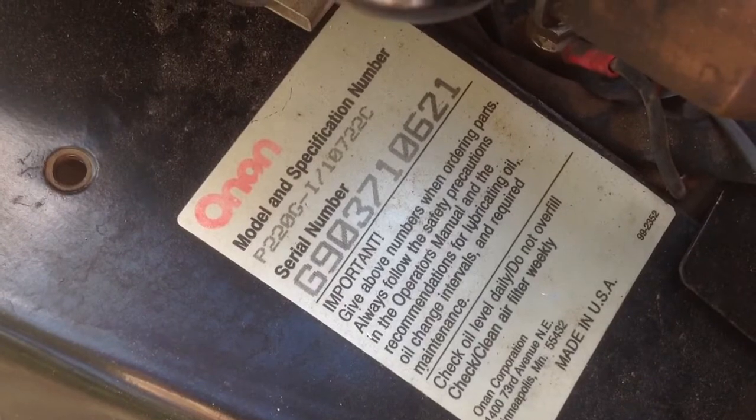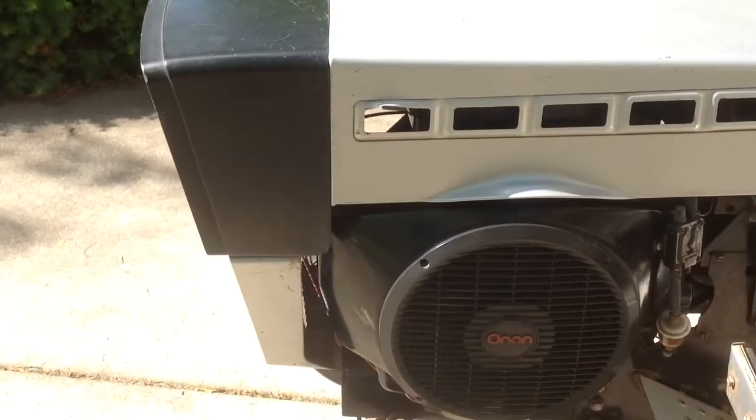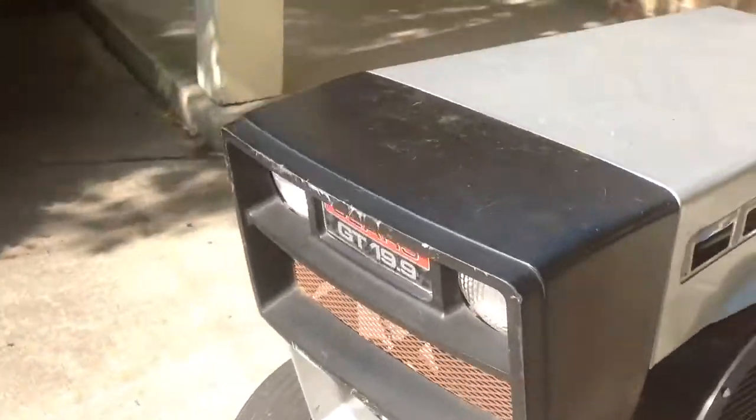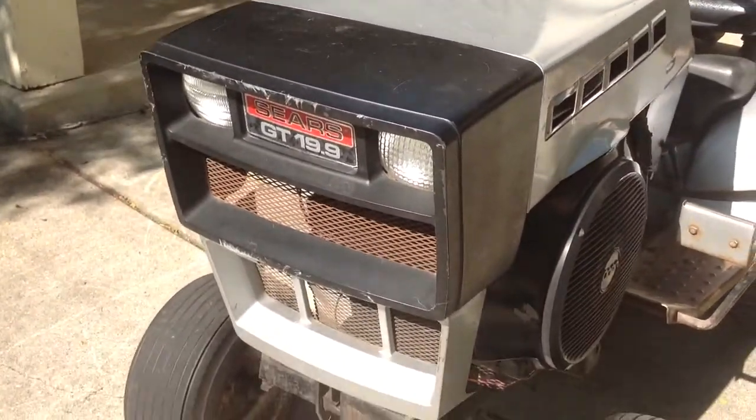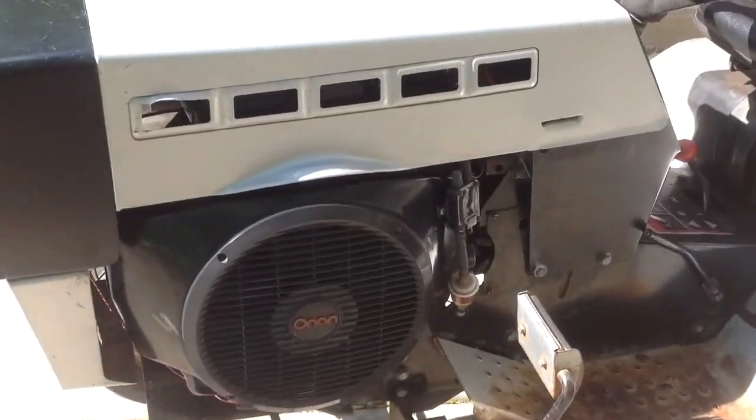As you can see, that is not the original engine, because this is a 79 GT 19.9, so it would have had the Onan B48G, which is essentially a P220G. So I'm going to be switching over the engine shrouds to make it look factory.